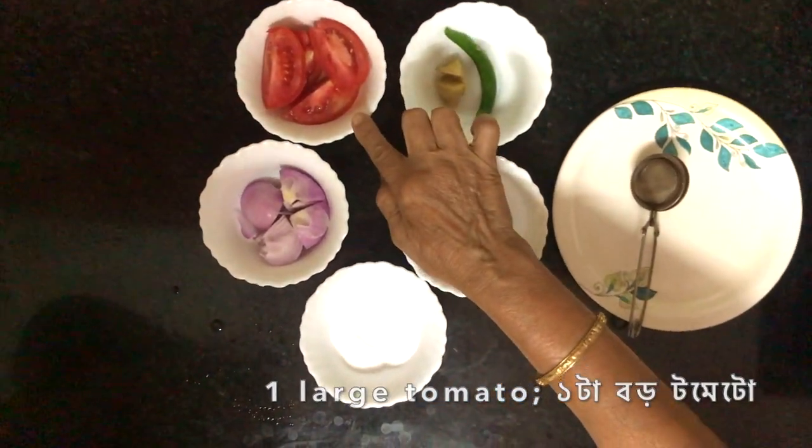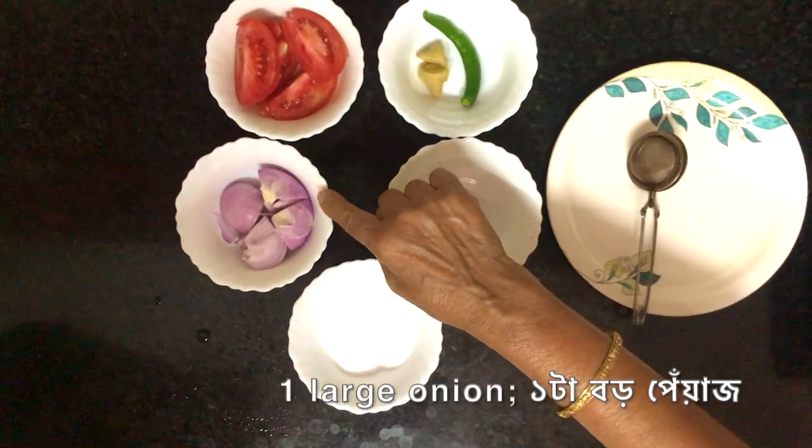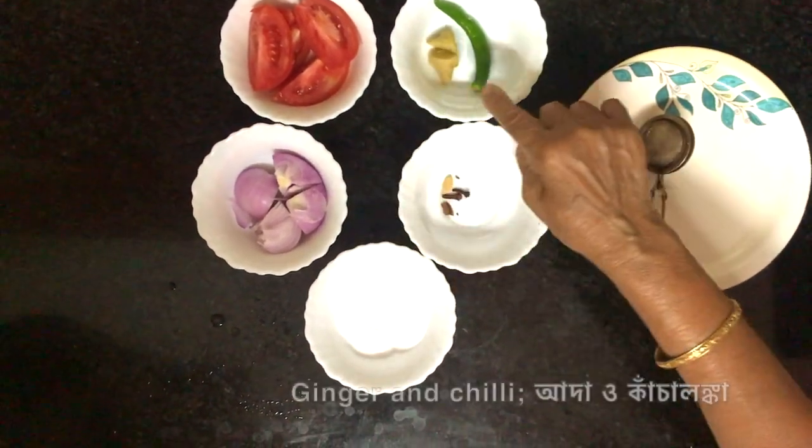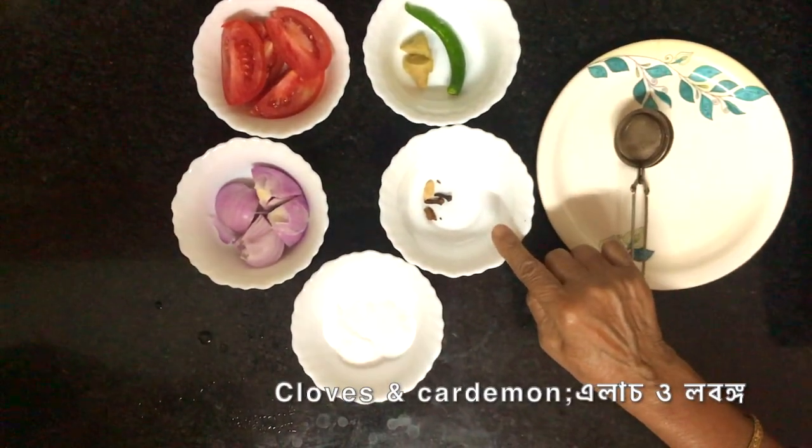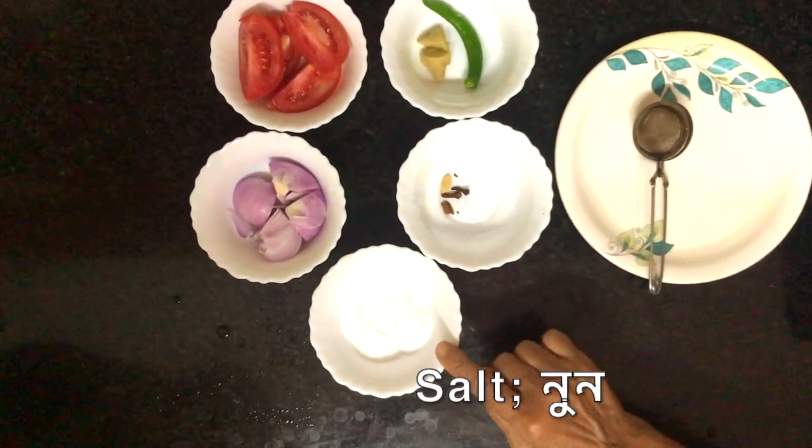The ingredients are: 1 tomato, 1 pineapple, 1 olive, 1 tomato, 1 pineapple and 1 pepper.